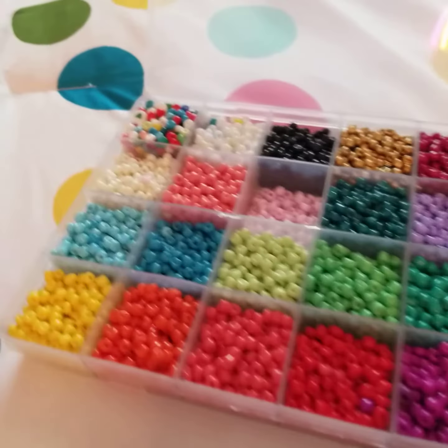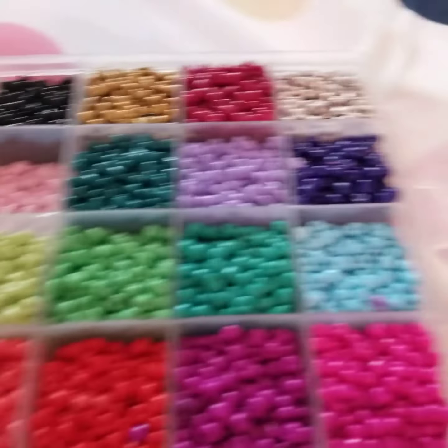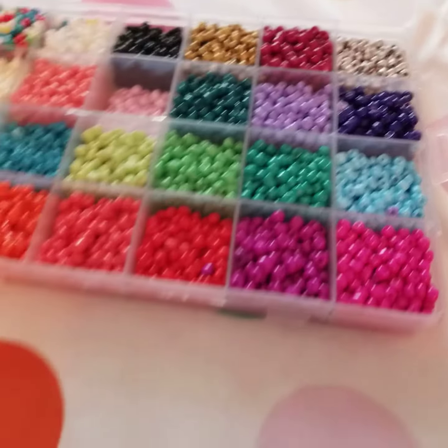Welcome back, and today I'm going to be showing you how I'm packing my first order. By the way, guys, if you want a bracelet, I can make you one. By the way, I only ship in the USA.